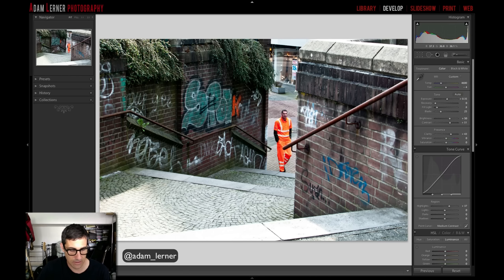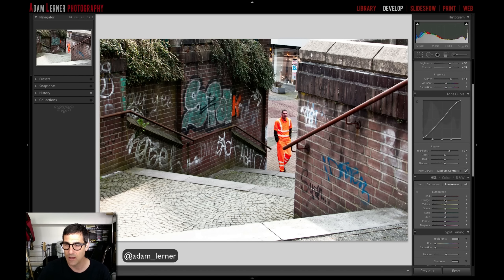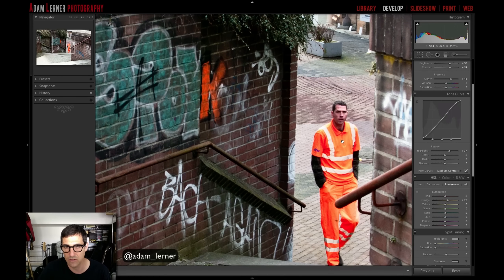That white balance selection made it a little green — I'll hit another spot down here. That warmed it up nicely. The W key gives you the dropper selector tool. I like that look. In luminance I'm going to pump the oranges a little — why not take advantage of the orange situation? You've got that orange graffiti K and his orange jumpsuit, so let's keep that.